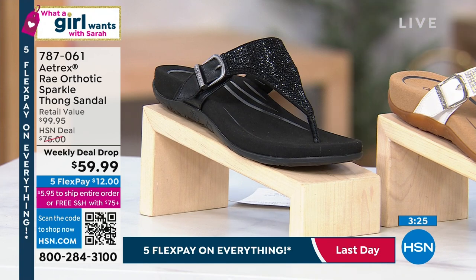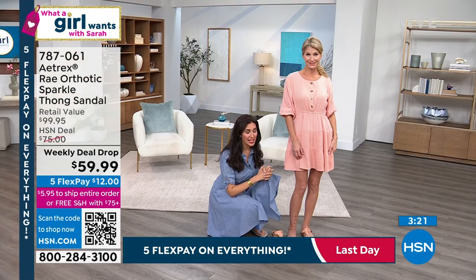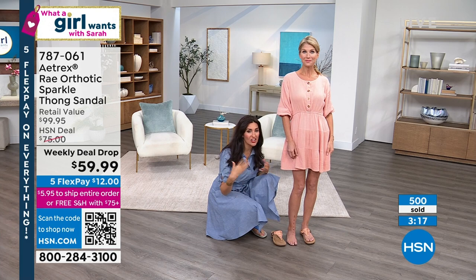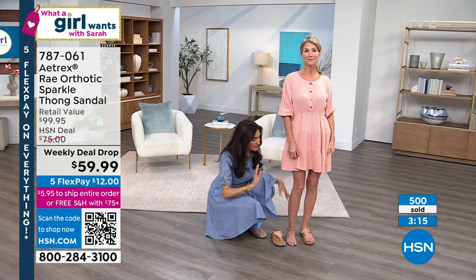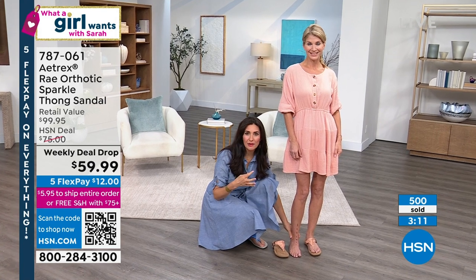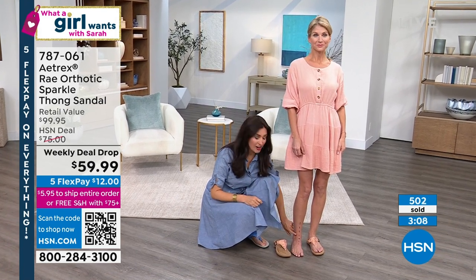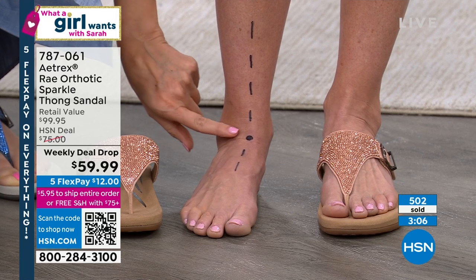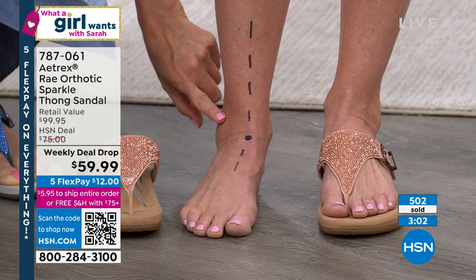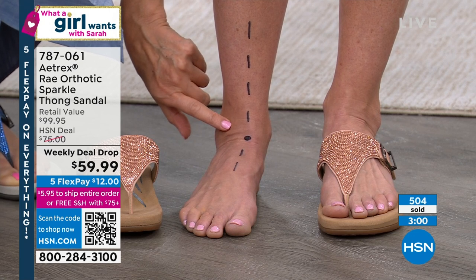Definitely order true to size. These are also water-friendly shoes, which is really amazing — so if you get caught in a rainstorm, don't worry about it. When we talk about that APMA approval, it's all about having your body aligned properly. You can take a look at Cara and see how her ankle is turned in — this is called overpronation. About 90% of us naturally stand and walk this way.